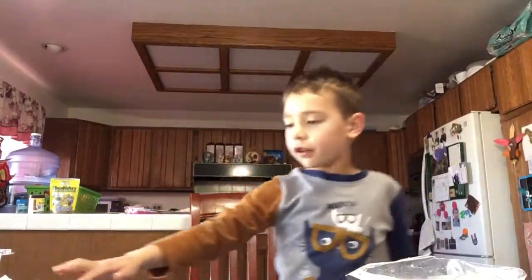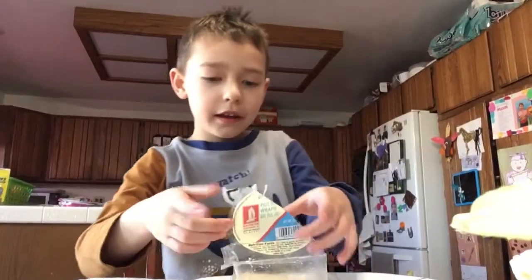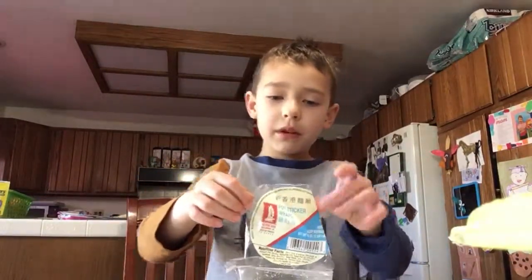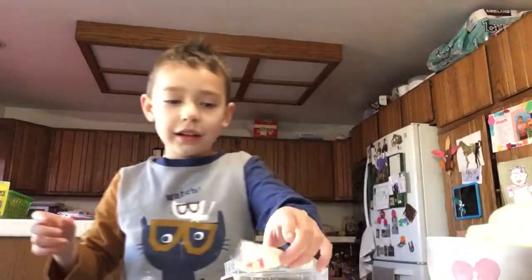Welcome back to Shark Bites Back. Today we are telling you how to do the best way to give vegetables to your kids. Let's get right into the video.